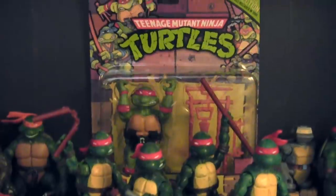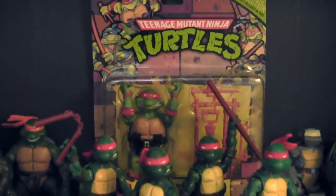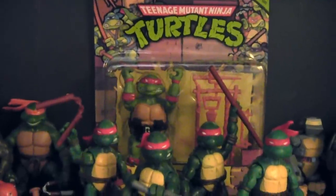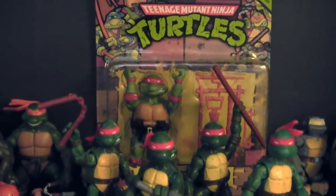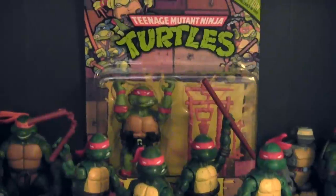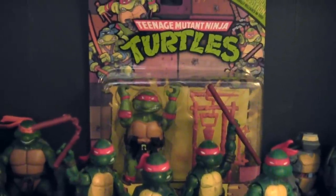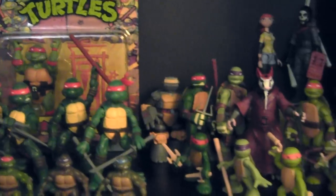And behind we have the retro Raphael figure. I found this on a whim just traveling to Toys R Us — wasn't even looking for turtle toys and they had it in stock, so I had to pick it up. Raphael was actually my first Teenage Mutant Ninja Turtle toy ever owned. I unfortunately lost that figure, but it was really awesome and nostalgic to find a boxed re-released version of the original Raph I had once had. I can't bear to bring him out of the box, but I just love having that figure.